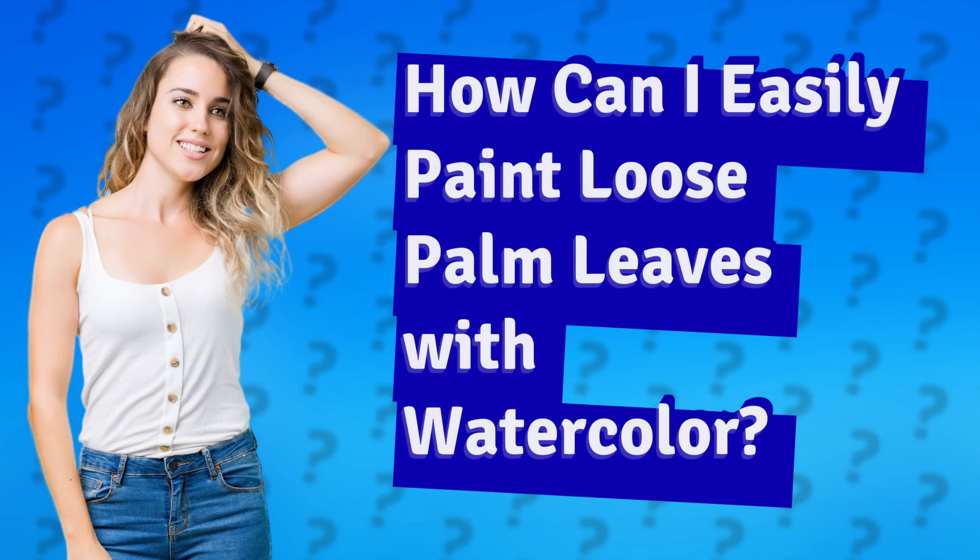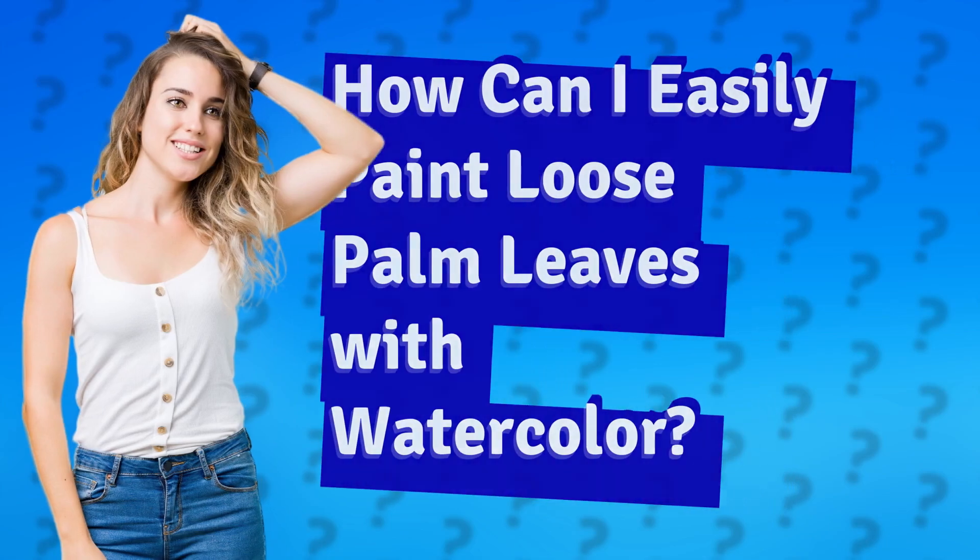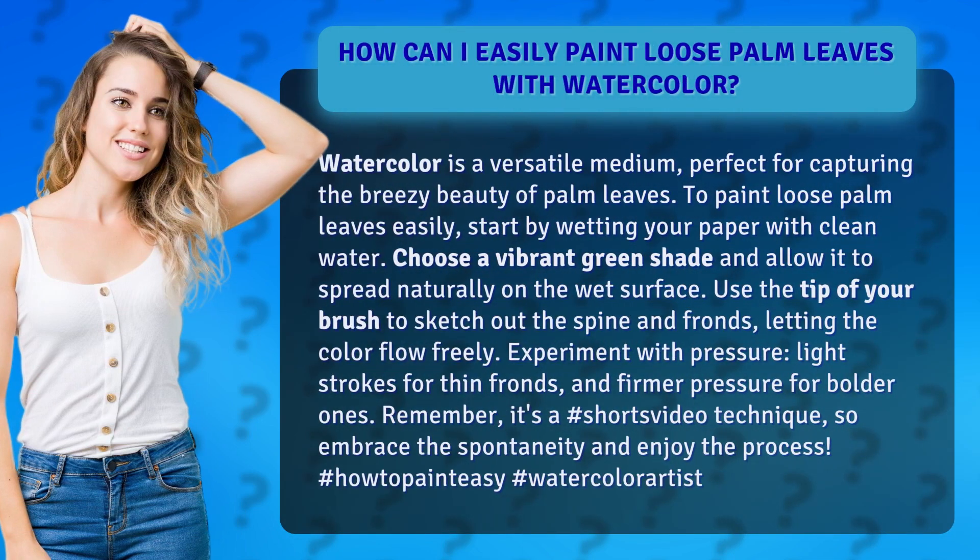How can I easily paint loose palm leaves with watercolor? Watercolor is a versatile medium, perfect for capturing the breezy beauty of palm leaves. To paint loose palm leaves easily, start by wetting your paper with clean water. Choose a vibrant green shade and allow it to spread naturally on the wet surface.